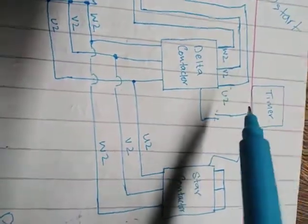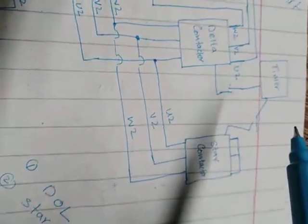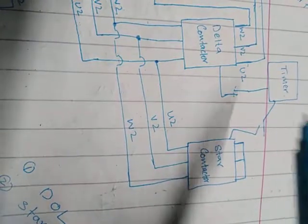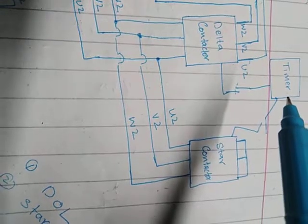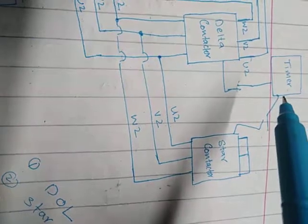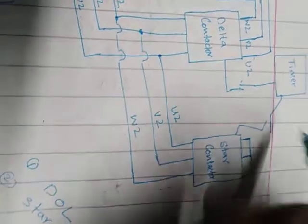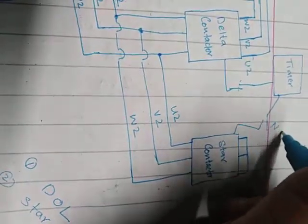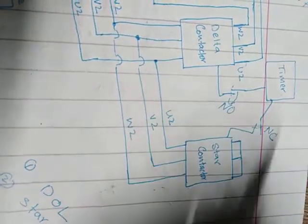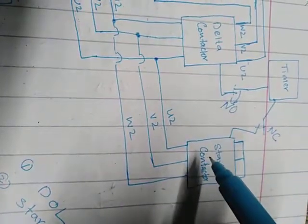Another command goes to the timer. We set the timer for five seconds. For those five seconds it will not energize itself. When it does not energize itself, that means this is a normally closed connection, and this other one is a normally open connection.